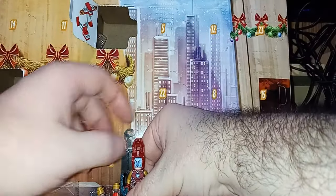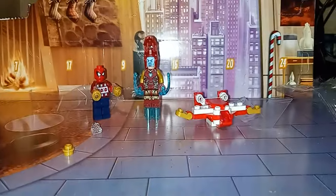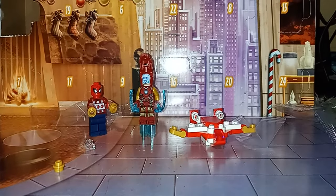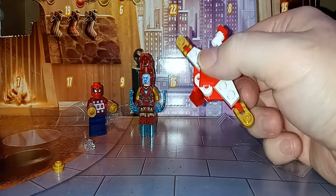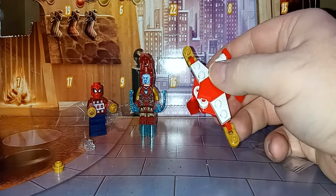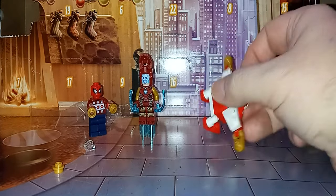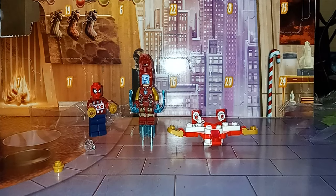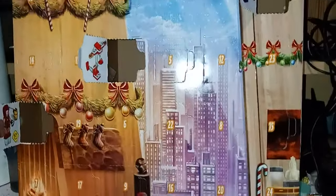Let me just set these guys up and adjust the camera. And there you go — we have Spider-Man, Iron Man, and Hawkeye's jet. Yeah, I'm thinking that's a jet but it looks like an owl from this angle. Anyway, that's all I have for now. Stay tuned for the fourth, where I will open up the fourth one — it's right up here. Until then, see you later.